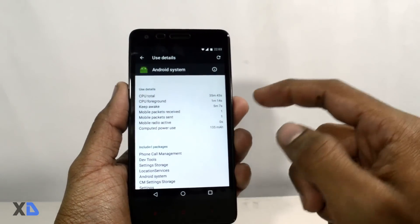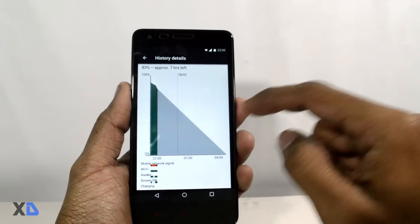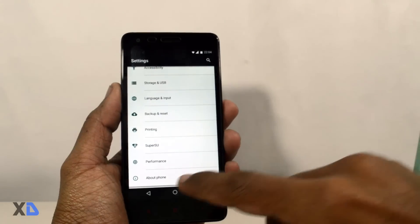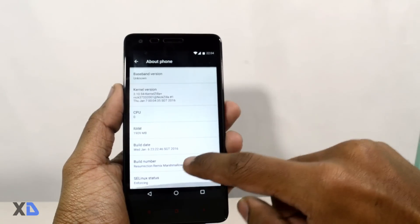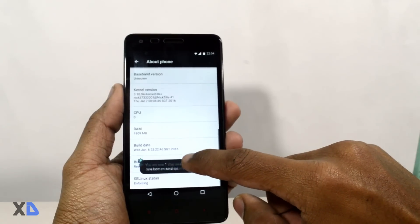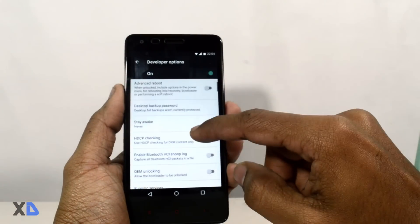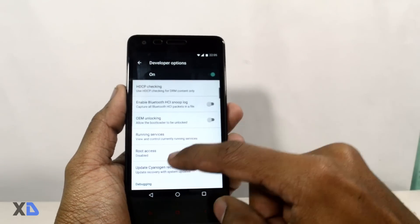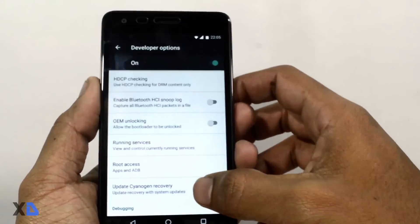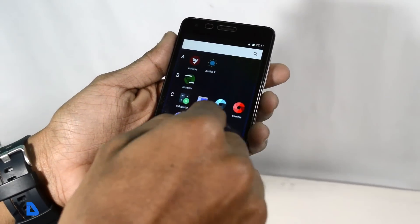Talking about battery performance, the battery optimization is really awesome thanks to Doze mode. On a full charge, the battery can last about 1.5 days with normal usage. You can also enable root access — the SuperSU app is built in. Just click About Phone, tap the build number seven times, then in Developer Options click root access and select Apps and ADB to enable root access.